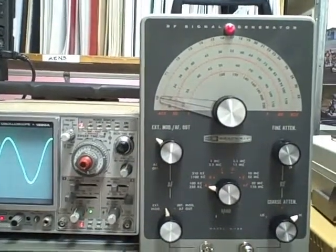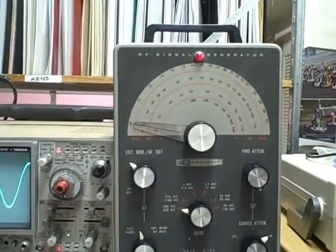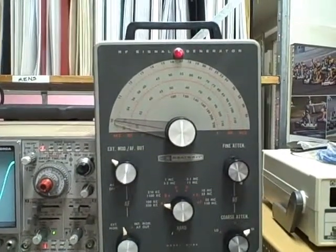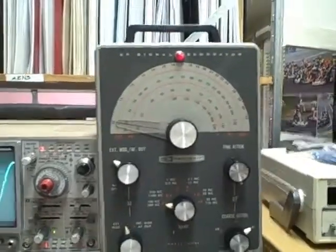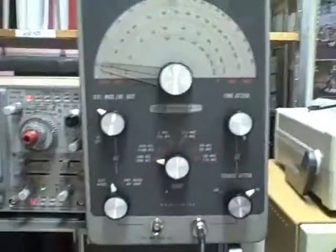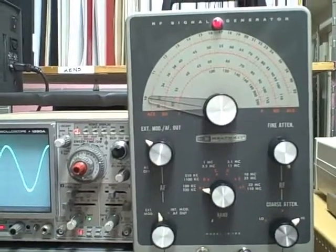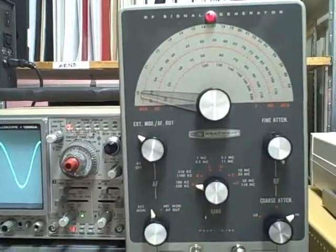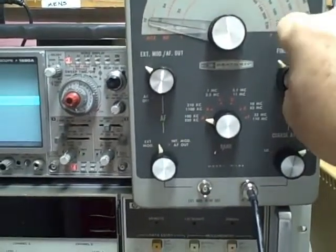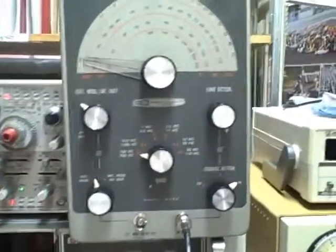It does a decent job — it's relatively stable and tracks the dial at roughly 2% accuracy. We're going to put this thing through its tests and show it to you. We have a three-step attenuator: low, medium, and high, which is useful when tuning in sensitive radios. There's also a continuous attenuator so you can get all the fine attenuation control in between.